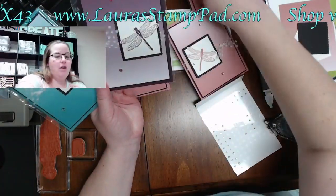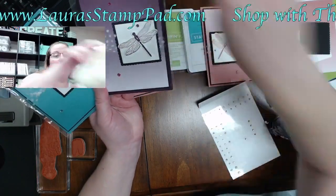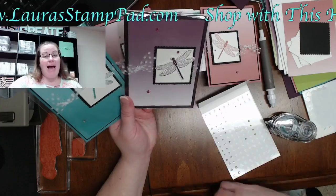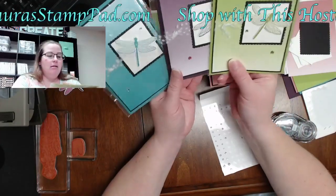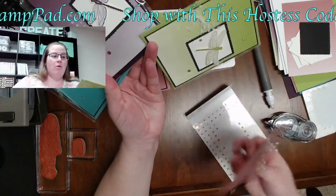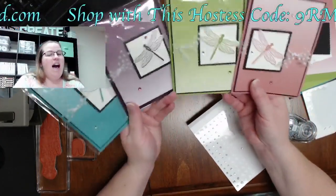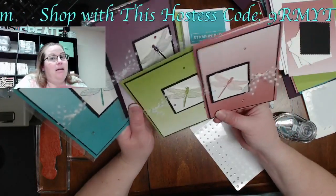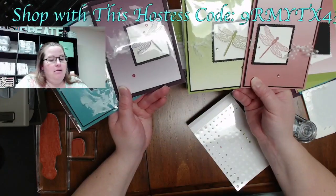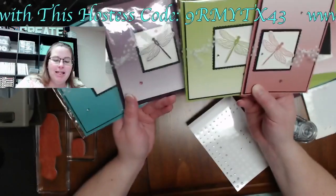Let me know what your favorite color is — is it Granny Apple Green, Blackberry Bliss, Bermuda Bay, or Rococo Rose? I kind of think I like Bermuda Bay the best, but then I'm like no, I really like the Blackberry Bliss.